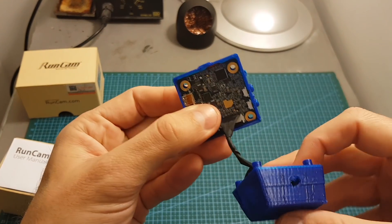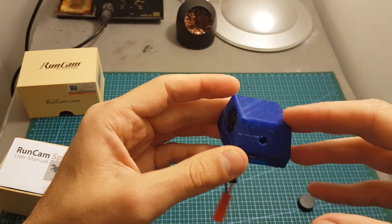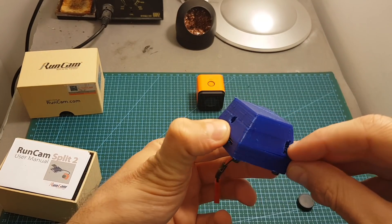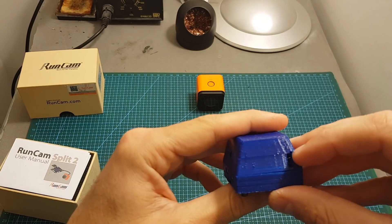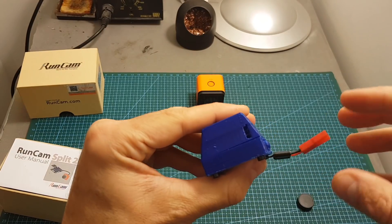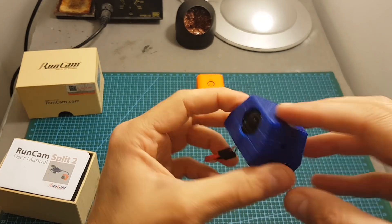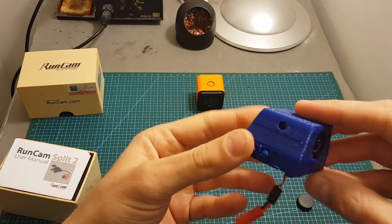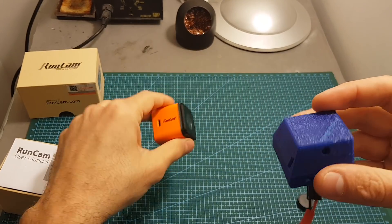I also recommend removing the stickers because they will just get in your way, making it much easier to close. Now everything is wrapped up. I didn't actually use the cutout designed to power up the camera — you don't want to do it on the bottom, that's why it was designed this way. My wires were a little short, so I'll open it up later and extend them to use that cutout. If you want better results, I recommend printing it in TPU for better protection, and printing in an orange color will probably give a nicer-looking result as well.